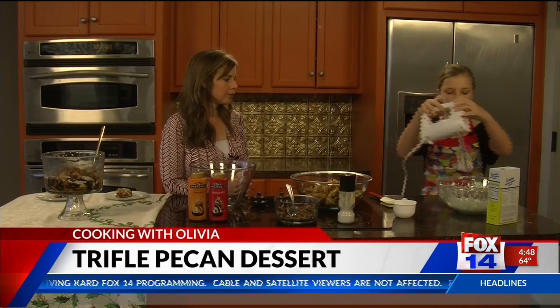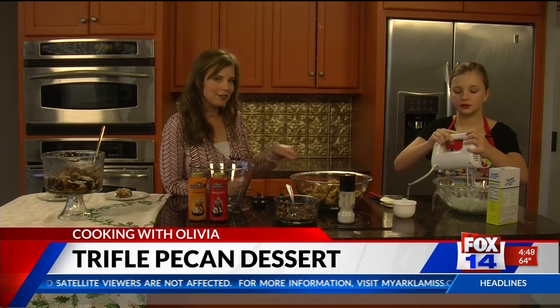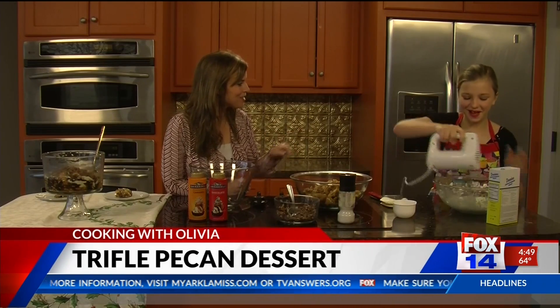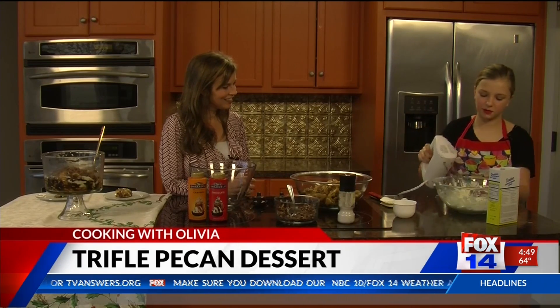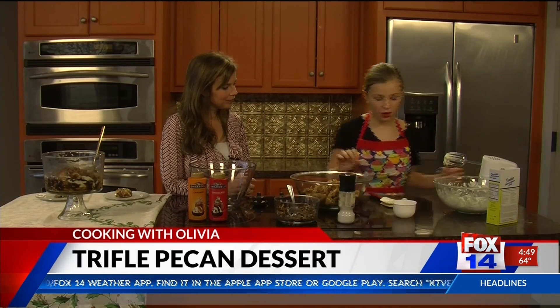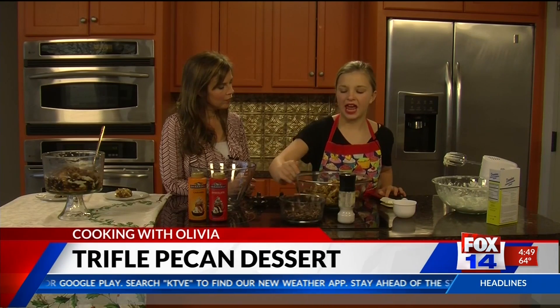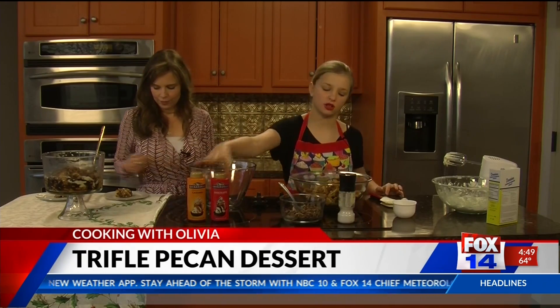We're just going to mix this up a little bit. If we weren't on TV, I would want to lick the beaters — I used to love to do that! Alright, we just need a little mix. And then over here, we've got our pecans. We roasted these with just a little bit of melted butter on the skillet, added a little bit of salt. And then we have our caramel and chocolate syrup ready to go.